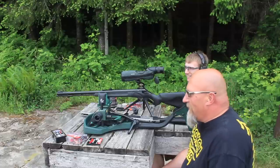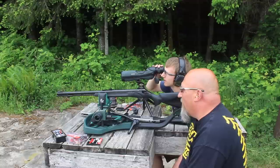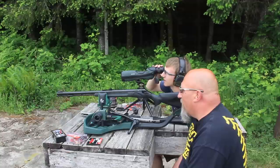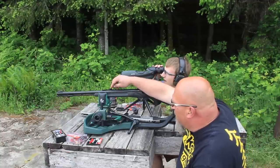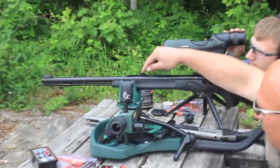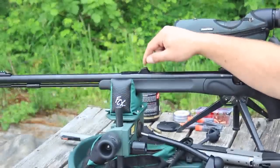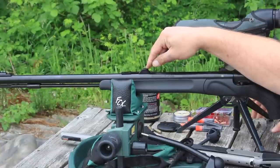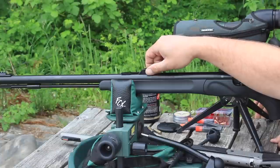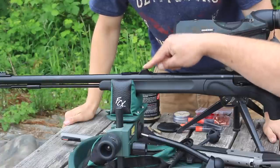Eli hit the target — dead on windage-wise but three and a half inches high. That probably has something to do with the rear sight not being seated flush. To go lower, the rear sight would need to come down, but it's not sitting flush and there's nowhere left to go.